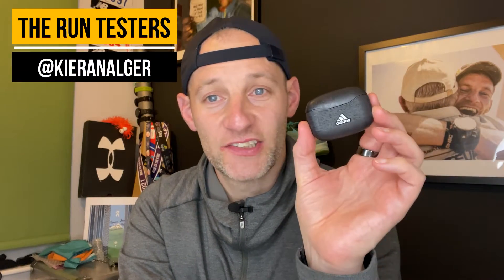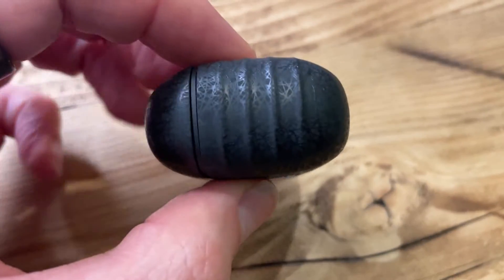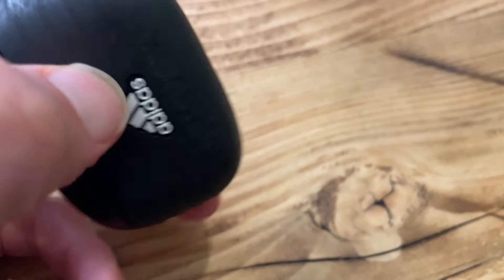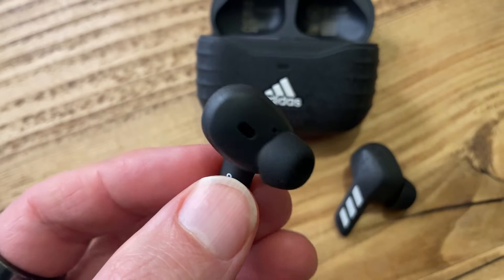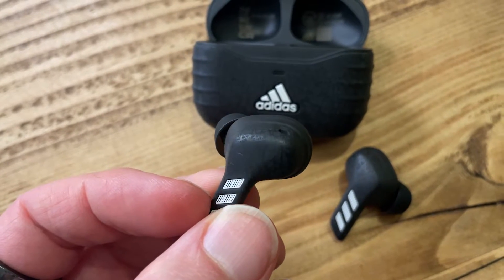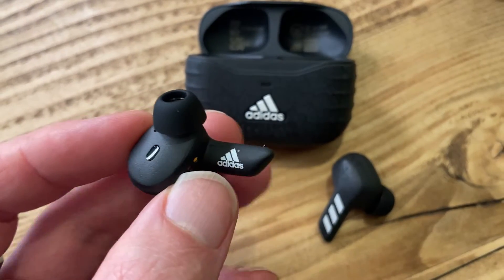When it comes to the run test with the Adidas ZNE-01 ANC, for £170 I wasn't really entirely impressed. The case is really nice, compact, and ergonomic — one of the better cases on a set of true wireless buds. The buds themselves are really lightweight but feel a bit plastic out of the box and don't feel quite as nice and premium as some others. There's a trade-off here — Adidas may have deliberately gone super lightweight. They are the lightest buds I've tested in a while, coming in at around 4.7 grams each.